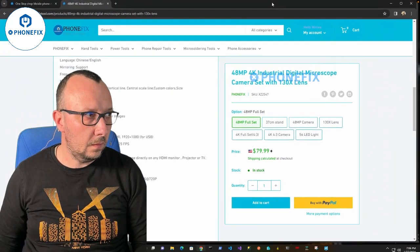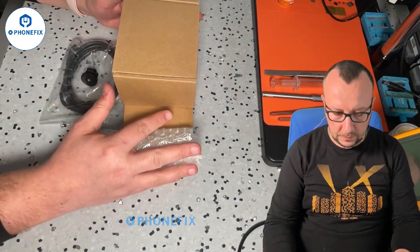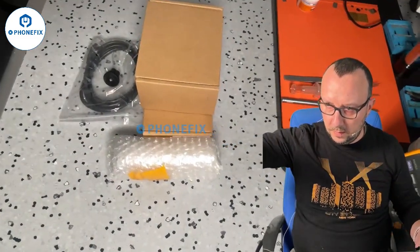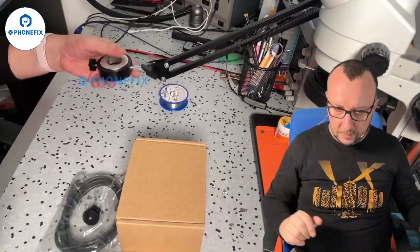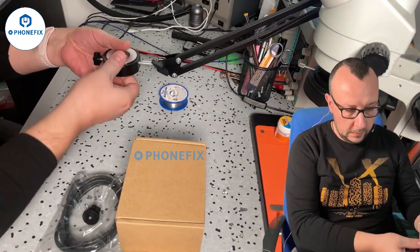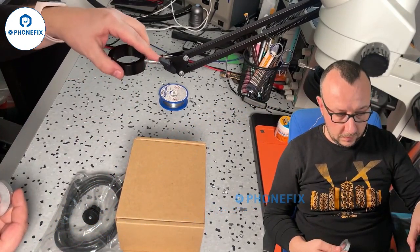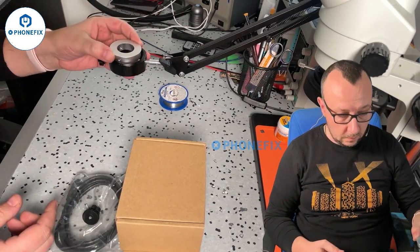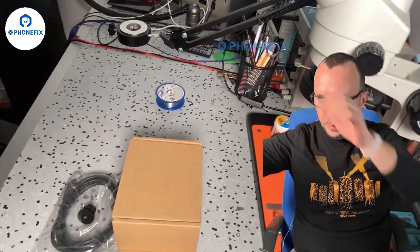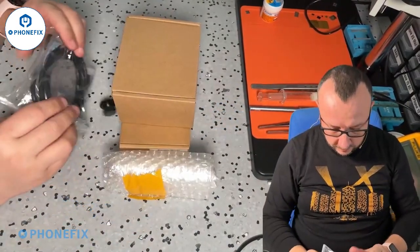I think the best way to deal with this is to unbox it and see what's in the package. I've already installed the articulating arm — it's right here. You need to fix it on the table. It also has this ring that you screw into the articulating arm, and I assume the lens and camera will mount there.